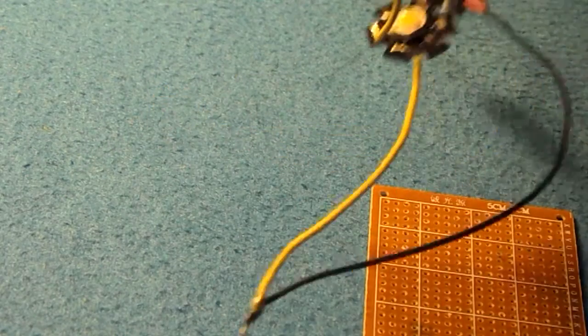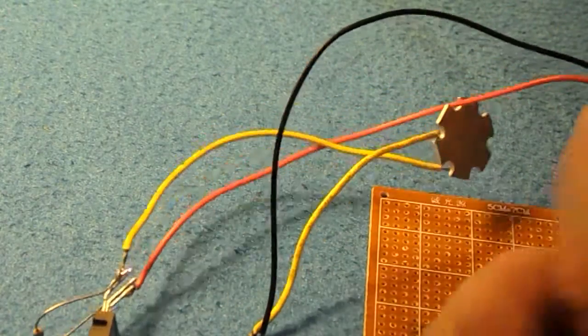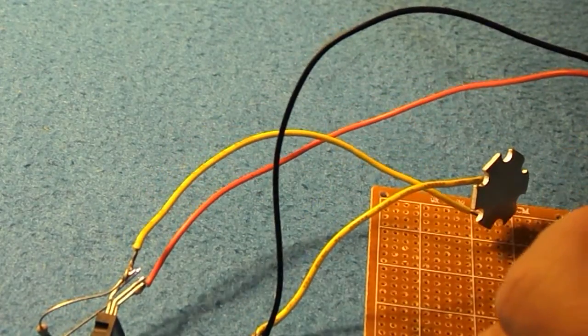Once that's all done, there are quite a lot of wires involved and stuff like that. It's far too big, and I didn't even bother with the breadboard, but what you need to do next is just plug your battery in.